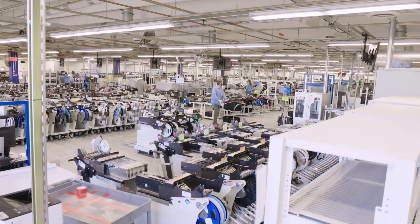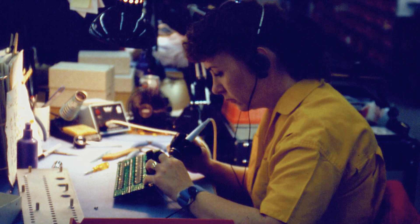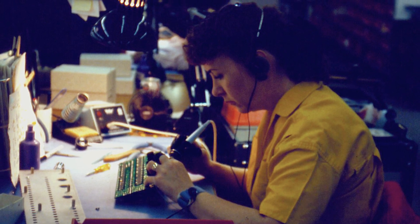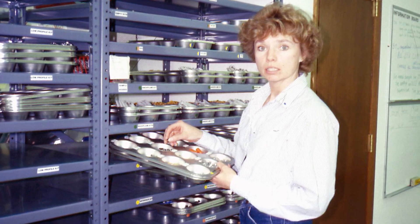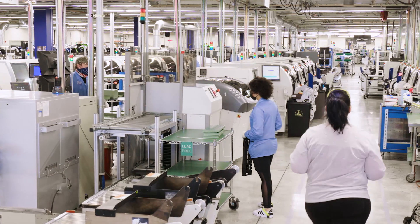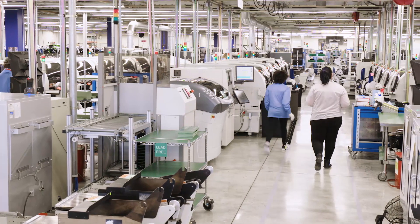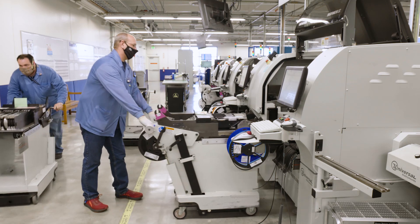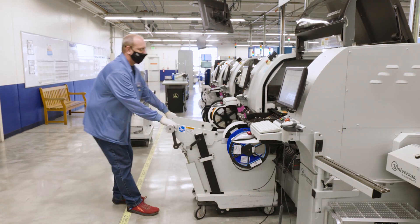Before we automated the process of picking, placing, and soldering parts on boards, assemblers would do these tasks by hand. The parts used to be sorted in muffin tins and hand-soldered. As you will see, many of our manufacturing processes have been automated. But machines are not replacing people at SEL. Our growth and innovation mean that there are always more opportunities for work, learning, and career growth.